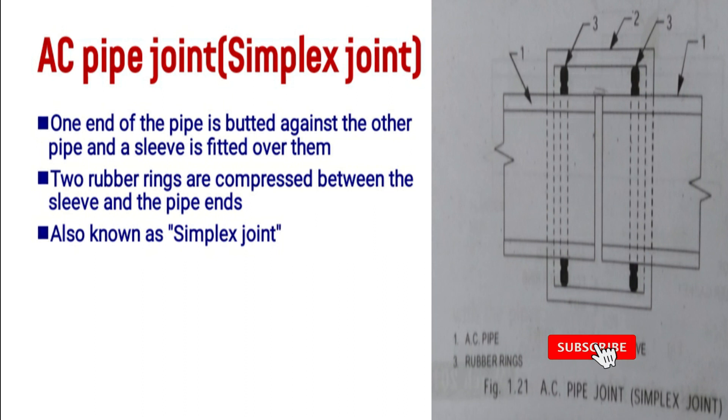The last one is the AC pipe joint, otherwise known as the simplex joint, used for asbestos cement pipes. The two AC pipe ends are connected to a sleeve. Inside the sleeve, rubber rings are compressed against the pipe ends, creating a watertight seal. I think you have all understood the different types of pipe joints. Thank you for today.